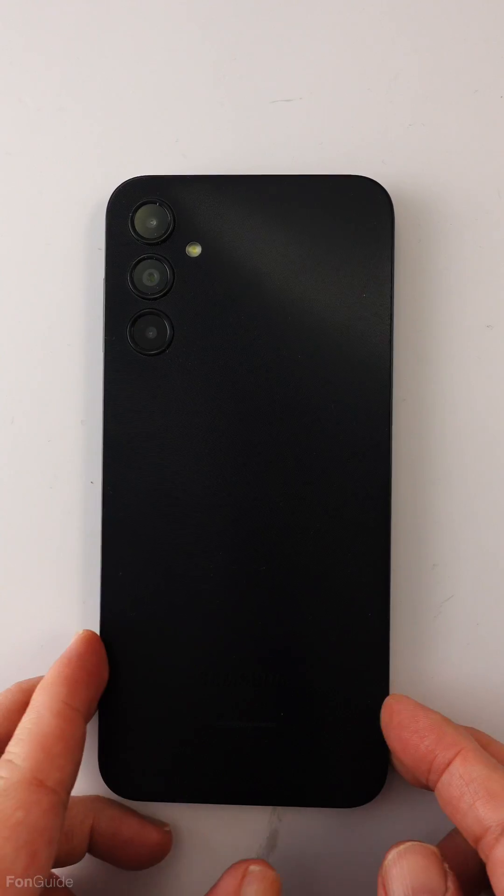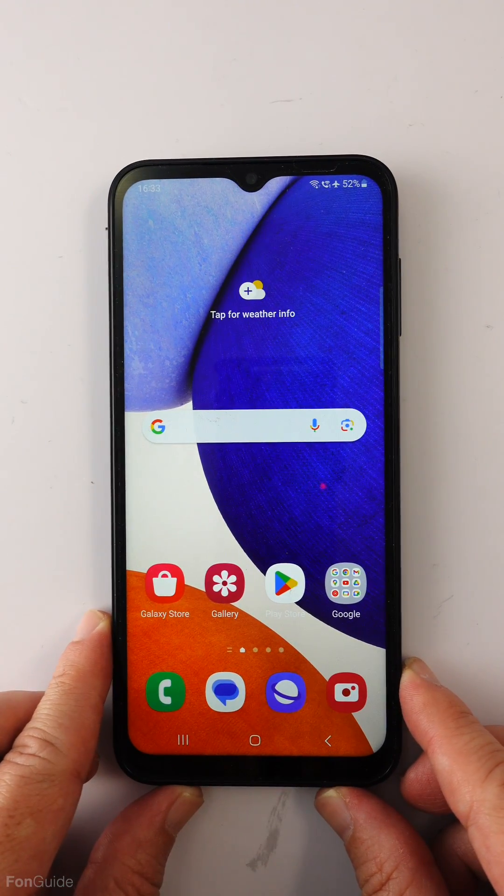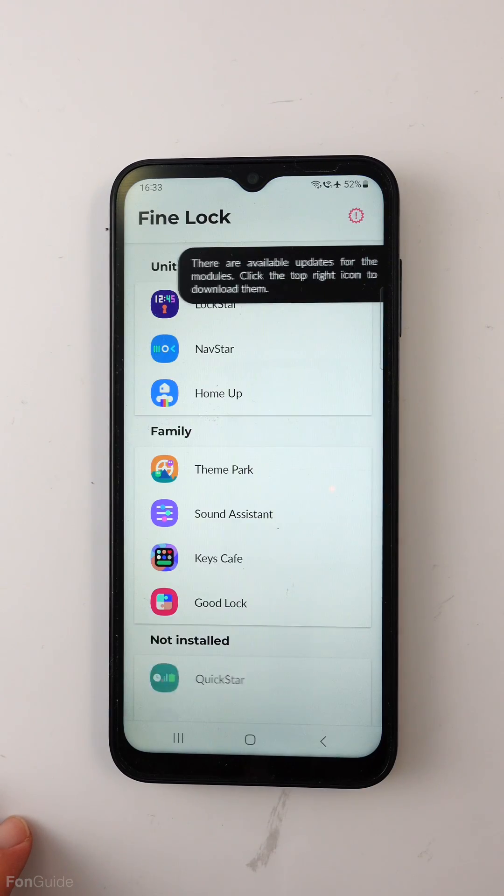In this video I'm going to show you if the Galaxy A14 5G actually supports Fine Lock. This is the Galaxy A14 5G and it has Fine Lock and some modules installed.